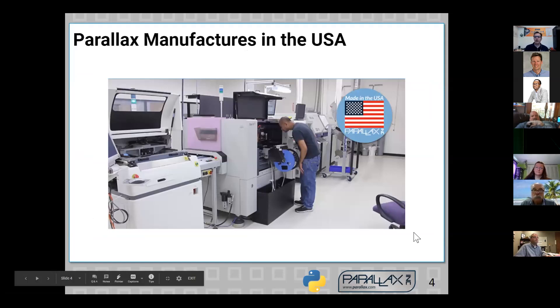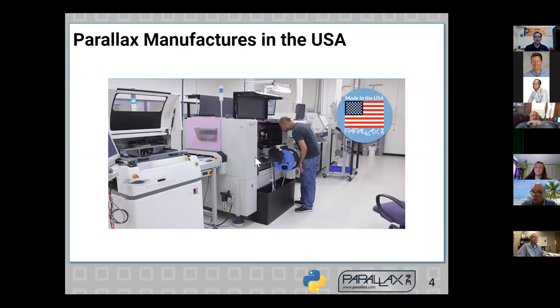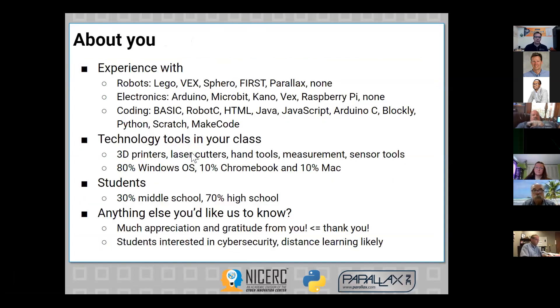Parallax does our manufacturing here in the US — this room is about 20 yards from where I'm sitting in our building. I'm really thrilled to be able to do one of these classes and, instead of going to a particular area, just being able to reach you wherever you are is great. From what you filled out in the application, there's a very wide range of experience — some folks with some experience, some with a lot, and some with very little.